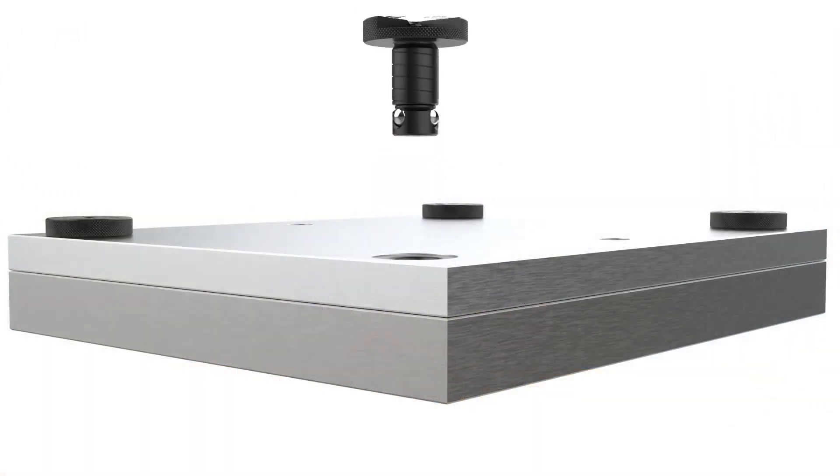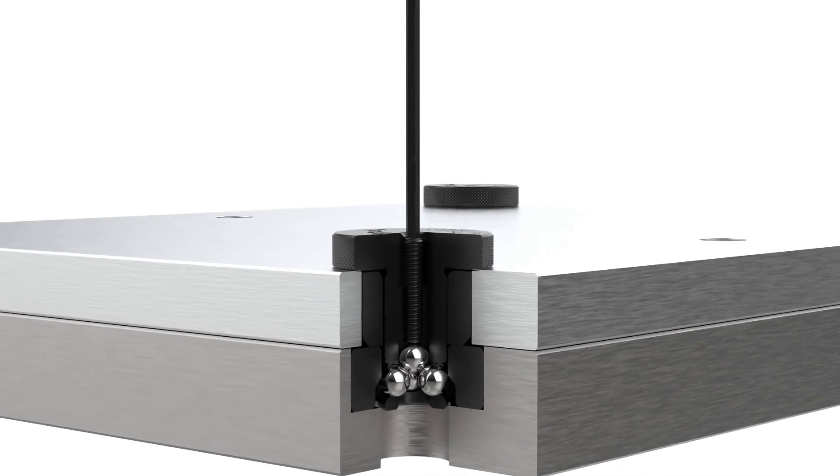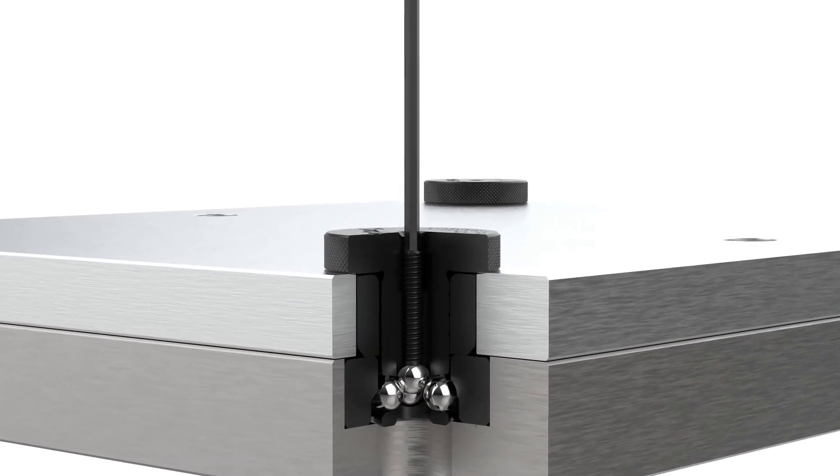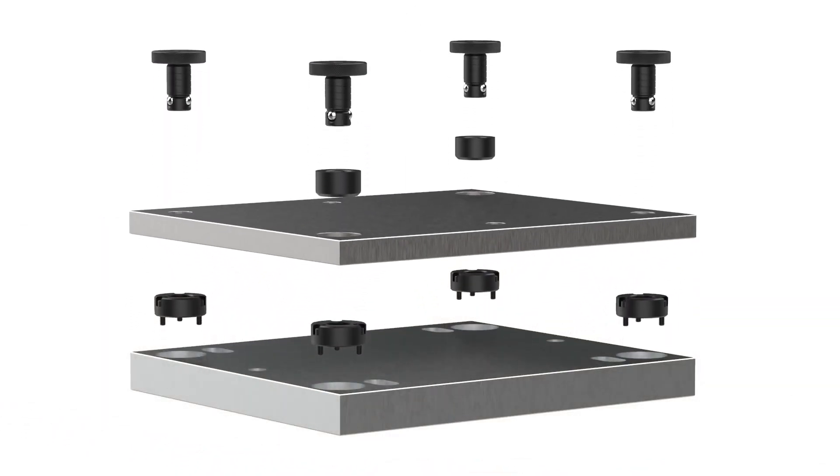The CarLock clamp works by turning the clamping screw, which advances the center ball, pushing the three clamping balls outward. The clamping balls engage the angled ID section of the receiver bushing, pulling the clamp firmly downwards.